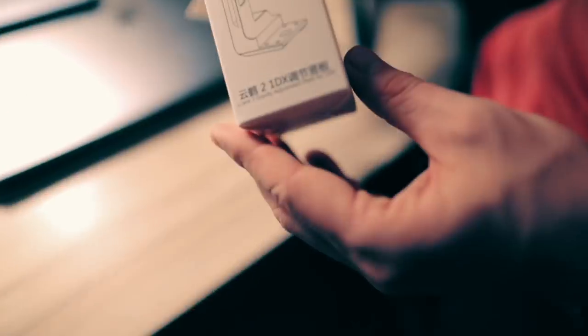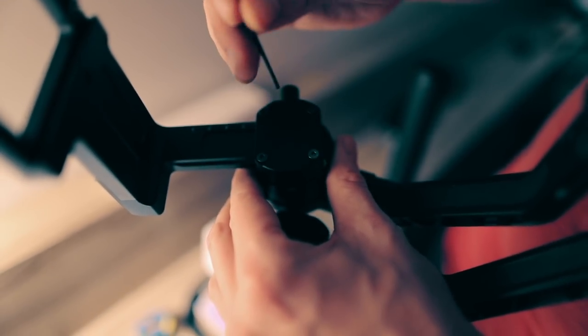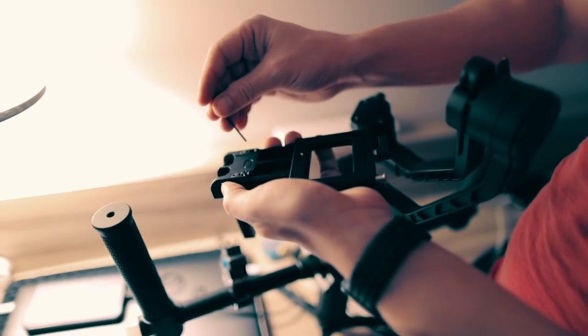Here's a disclaimer for the Zhiyun Crane 2: we used the 1DX Mark II extension bracket. It's a small piece that costs about $20 on Amazon and you can exchange it for the regular bracket, which allows you to move the camera to a lower angle. Since the C200 and the 1DX are higher cameras than a regular DSLR, you need that extra space to lower the center of gravity. Definitely go buy this little $20 piece if you want the C200 on this gimbal — there's a link in the description.